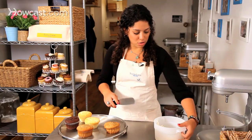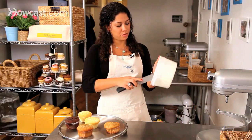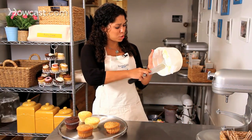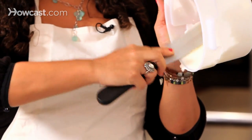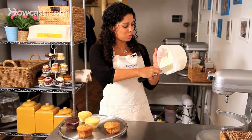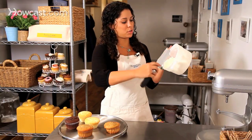Now I'm going to show you with frosting. Take your frosting in a bowl and swipe it back and forth. That swiping is getting rid of all the air bubbles to make it nice and smooth. Once it's smooth, clean off your spatula.